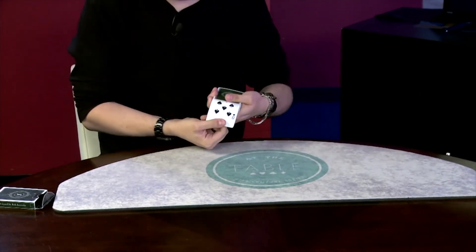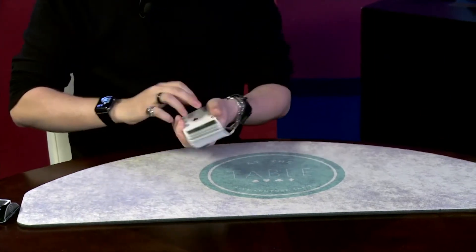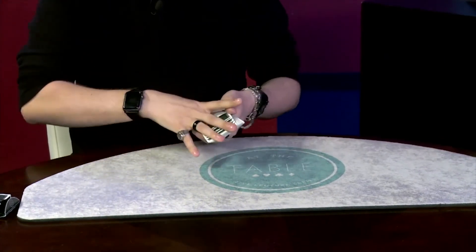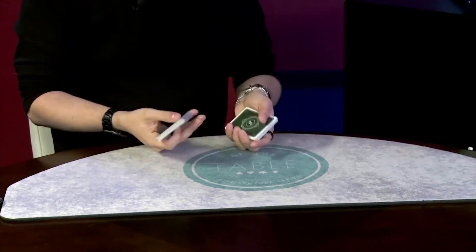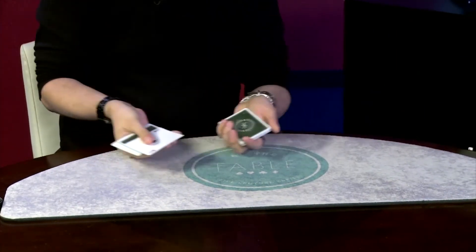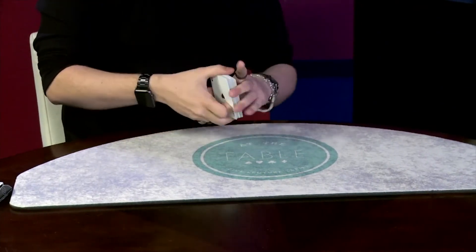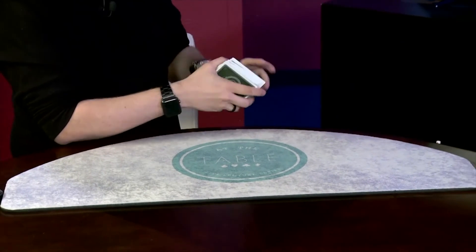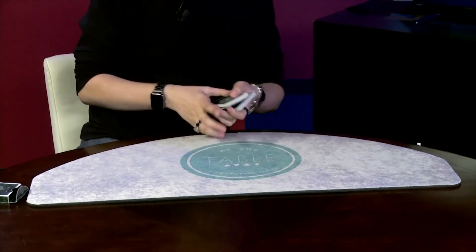So you can see all the cards are facing one direction. You can see all the other cards facing the opposite. Nice and mixed up. So we have some cards that are back to back, we have cards that are face to face. It's a complete and total mess. Here's the idea, Luke — if I give the deck just a little bit of a snap, I'm actually able to get all of the cards to fix themselves.